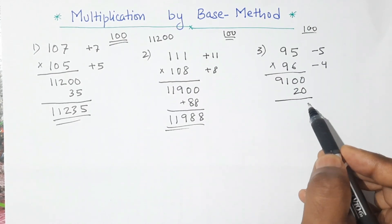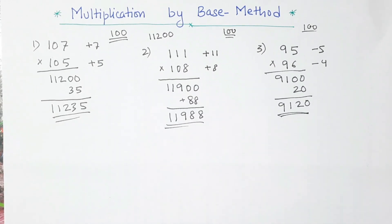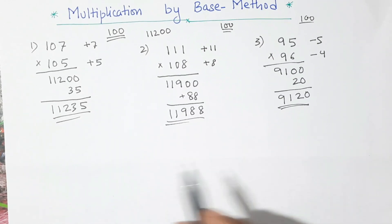So 20 here and when we add that, this is our product — 9,120.